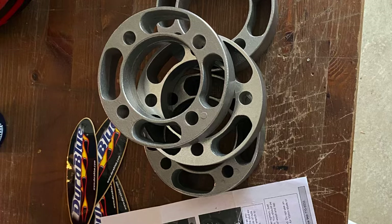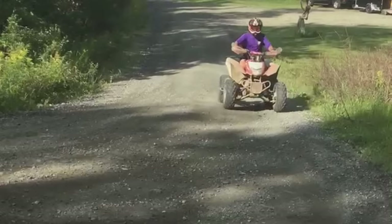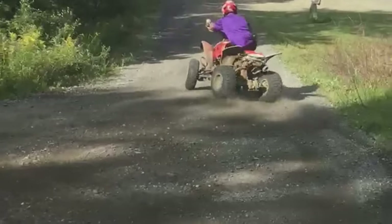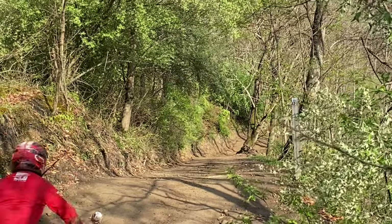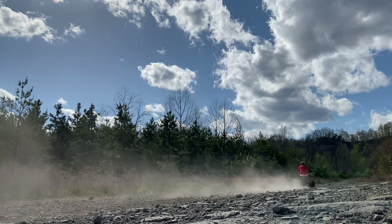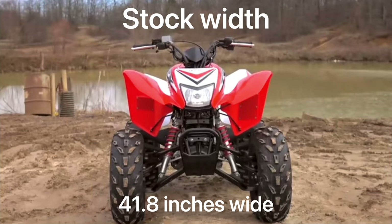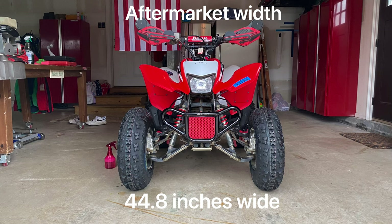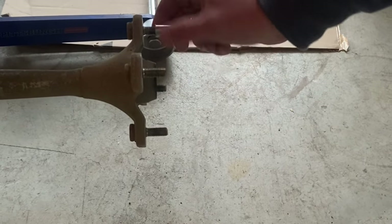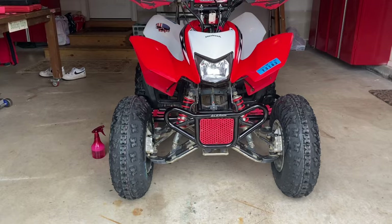Next up are my durable wheel spacers. The wheel spacers are 1.5 inches wide, so they make the quad less tippy — you can play around more with a wider and more stable setup. The stock width was too narrow and made the quad tippy. The stock width was 41.8 inches wide, and the aftermarket width is now 44.8 inches wide. The wheel spacers weigh almost nothing, and they were super easy to install. They make the quad look cooler and have held up great.